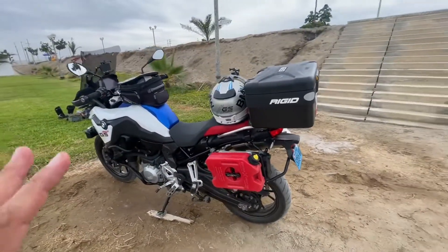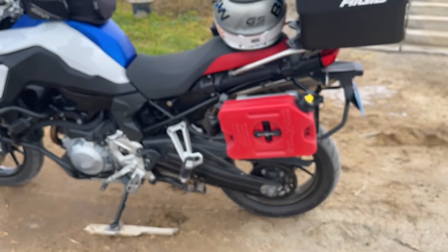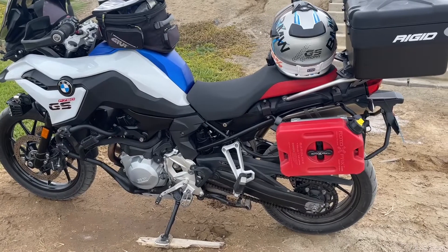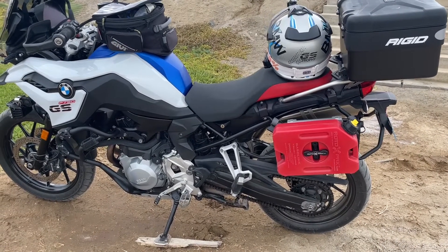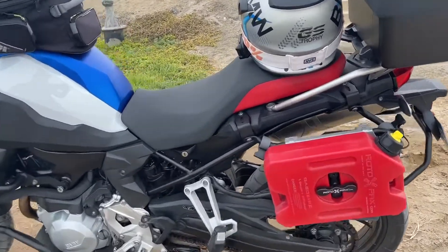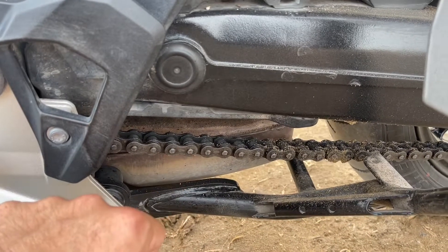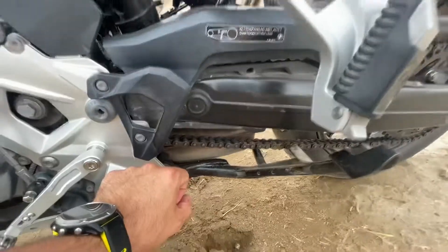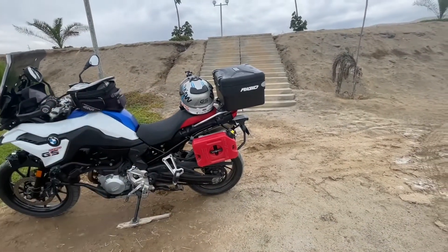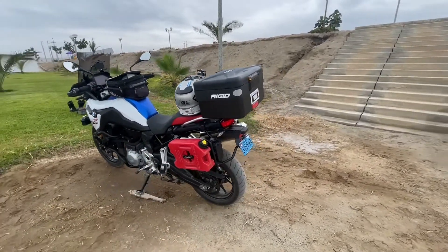I'm not sure yet whether to go for the OEM chain again, because it's lasted really well at 32,000 kilometers. I may go OEM again, or I might go for an aftermarket option — specifically the DID chain, a Japanese brand. I've been looking at one with gold links, which would be a nice change, but I'm still comparing prices. If the OEM isn't too expensive I'll probably go OEM again since it has lasted so long and might easily reach 40,000.